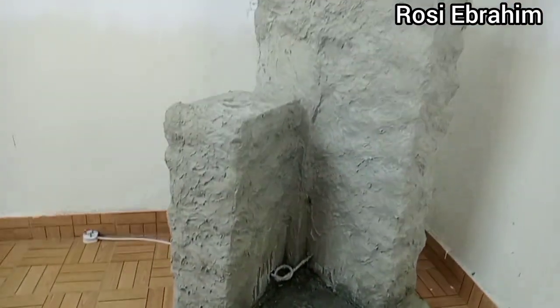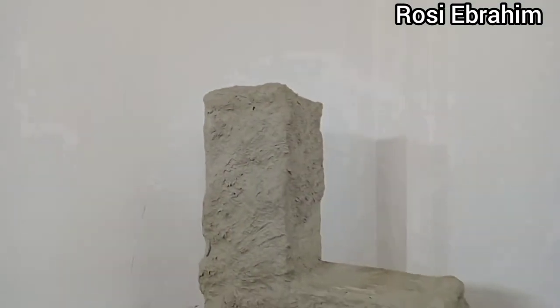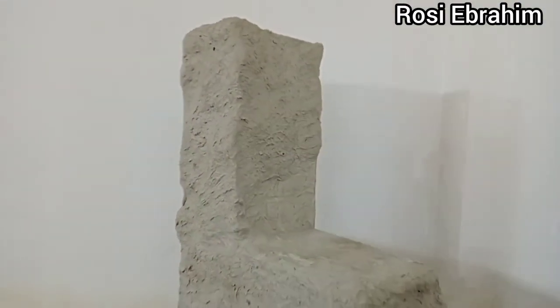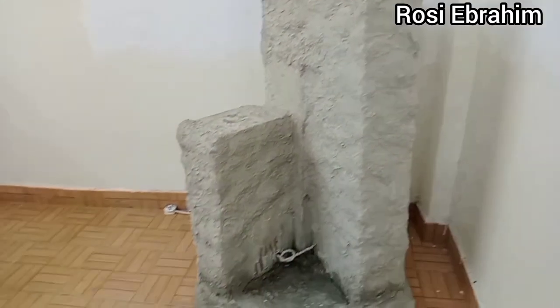We are back, guys — literally after a week of waiting for the cement to dry up. I had to wait this long due to the cold weather of Nairobi. But finally we are here, we'll do some scrubbing and next apply some paint.